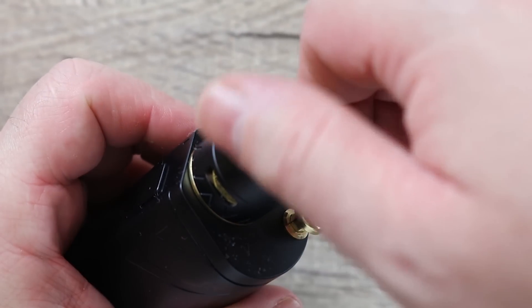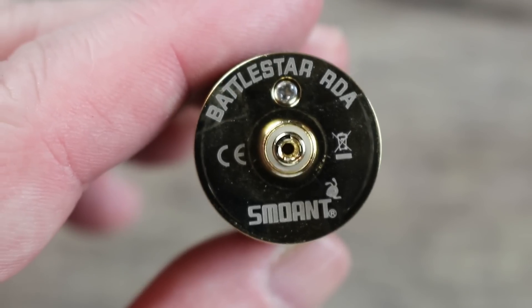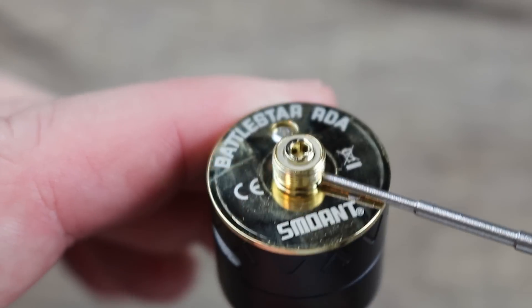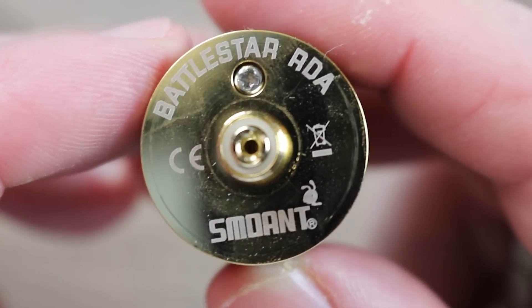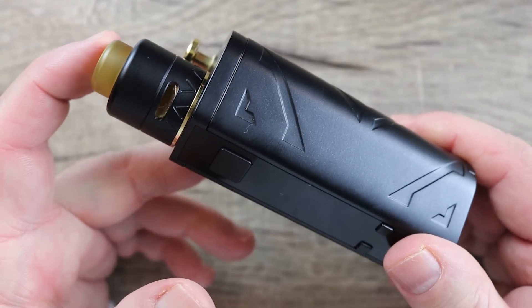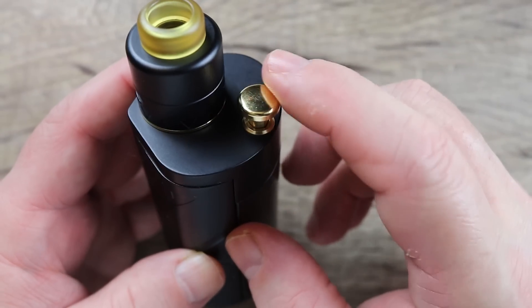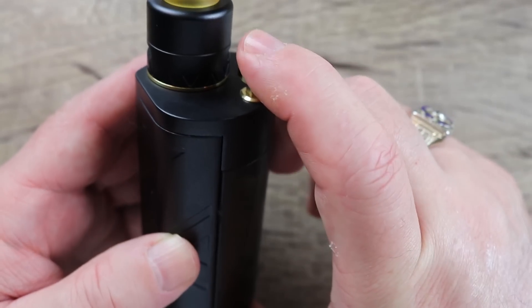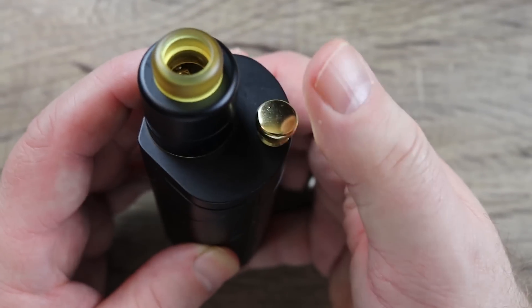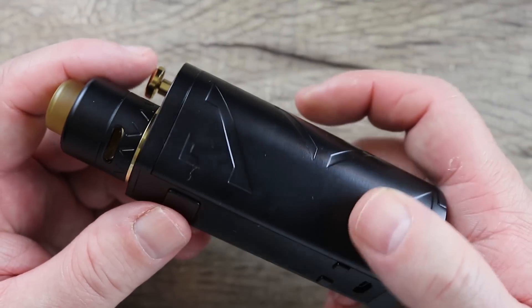Let's take this RDA off so I can show you the bottom. The one thing I don't like about this RDA is it does not have a locking barrel system — that's going to be a con. On the bottom you can see 'Battlestar RDA, Smoant,' gold-plated squonking pin, insulator ring around it, stainless steel threading, and a Phillips head negative post screw. All put together as a kit, I dig the way they match the gold accents. The one thing that bothers me is the pump — I'm not sure how that's going to hold up over time from continuously pressing it. It does feel solid, but only time will tell.